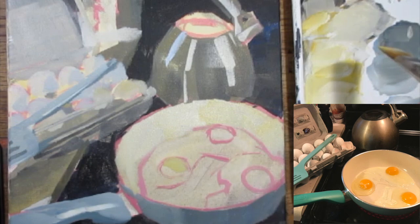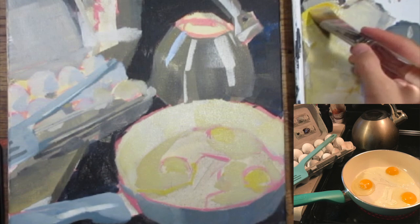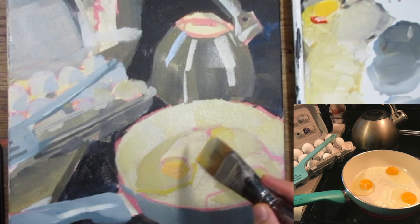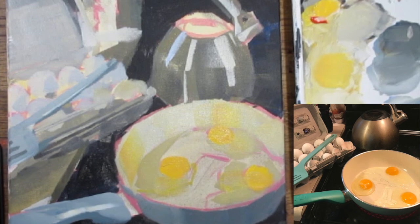Something that kind of turned me off about acrylic, to be honest — and maybe this sounds lazy — was that it was a bit of a pain to clean out of the palette and a bit of a pain to get out of the brushes. I had to really scrub them out. Whereas when I'm working with gouache, I don't really clean anything. I just leave it sitting in the palette, spray it down and wipe it off, without worrying about ruining a brush or the palette.